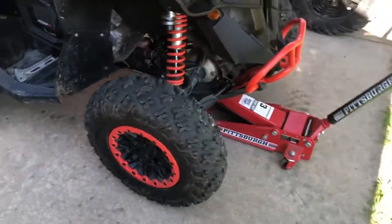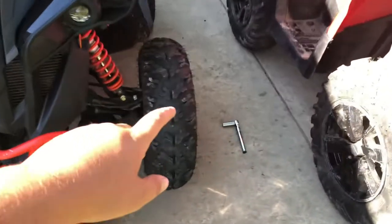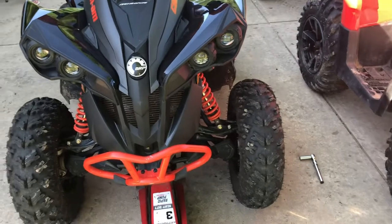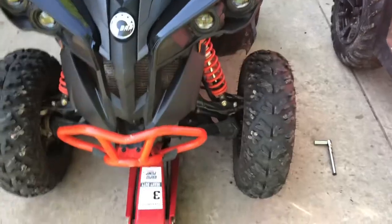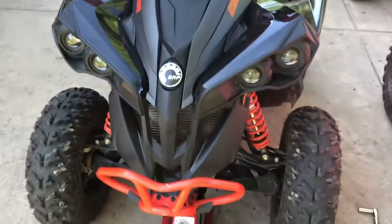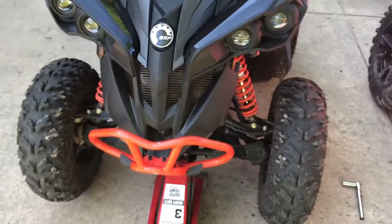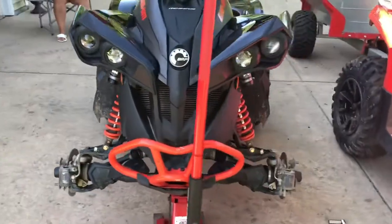I got both tires' lug nuts loose. I'm gonna jack it up now, take off the tires, and we'll throw the front Cryptids on. Got both front tires off and the Cryptids on.